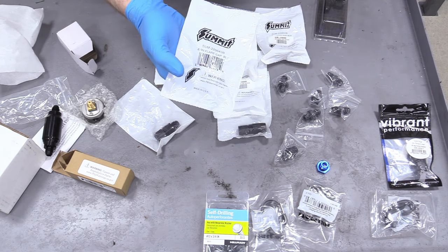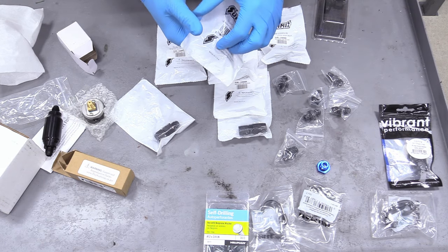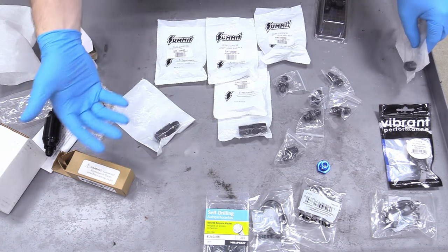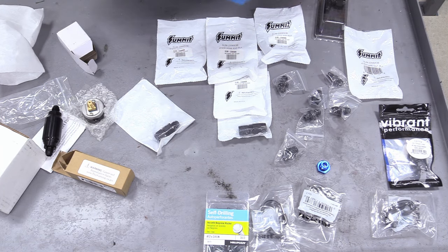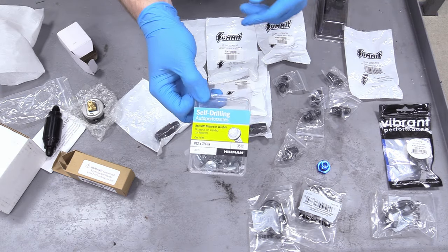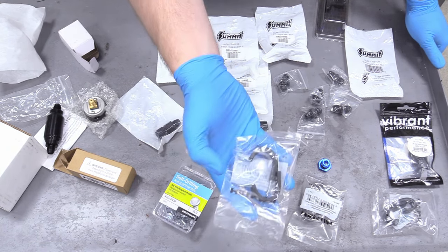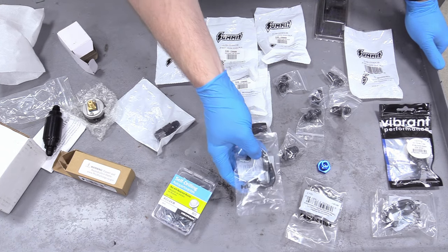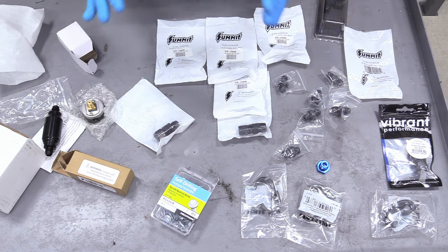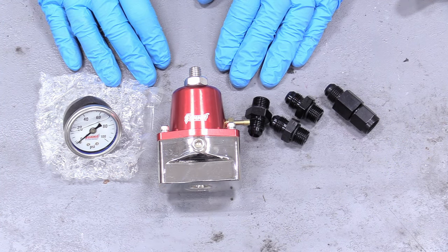For the end of our system, I noticed our fuel rail has two inlets or outlets, so we'll need a dash-6 cap to cap one off so we can build pressure without dumping gas everywhere. To secure our fuel line to the frame, we have some self-drilling, self-tapping tech screws and Adel clips — that's how we'll keep everything nice, neat, and organized.